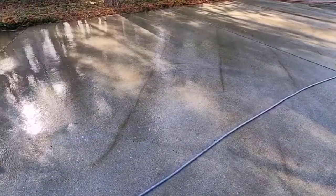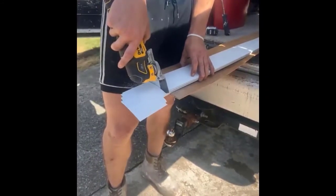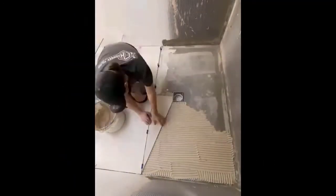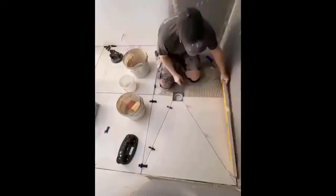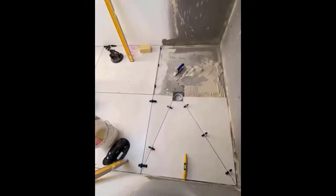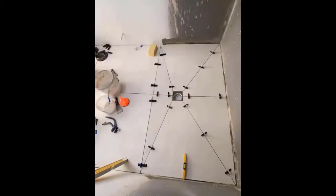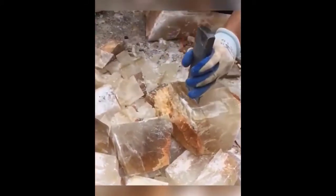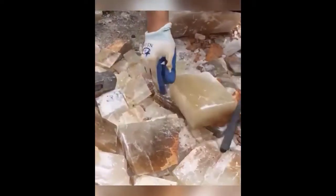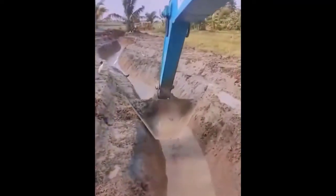By using this gadget you can cover the water, or easily cut things. This man has really amazing skill. You can see that this machine is making a place for flowing the water.